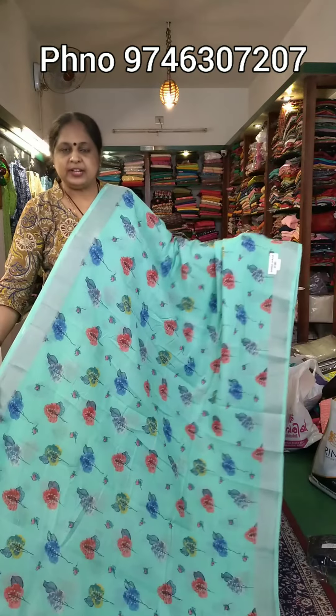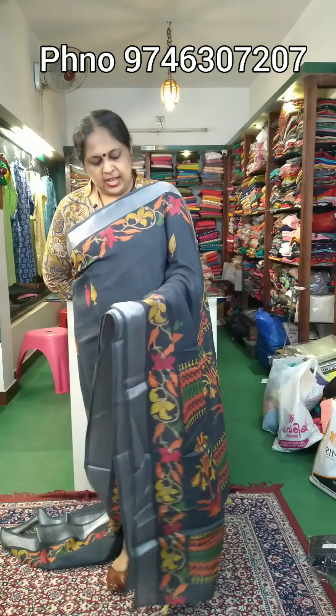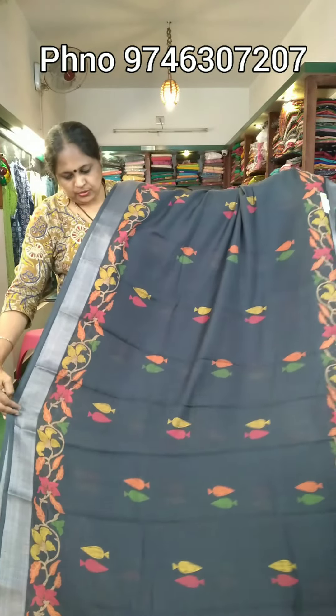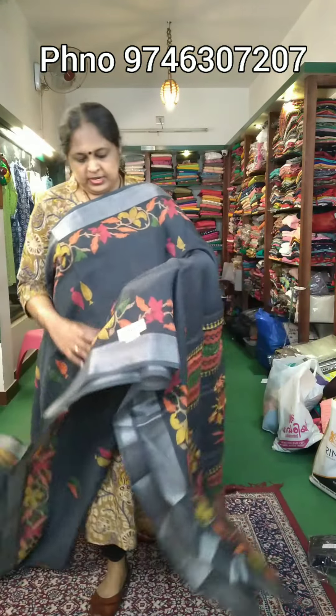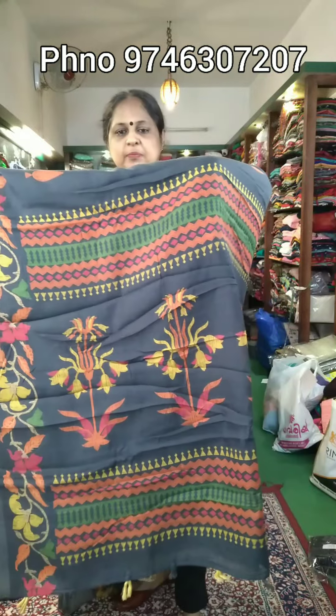This is a different variety for daily use. The price is ₹840. It is available in a dark grey color with blue and orange shades. The color combination is a dark grey shade, and it is attached with body part prints.